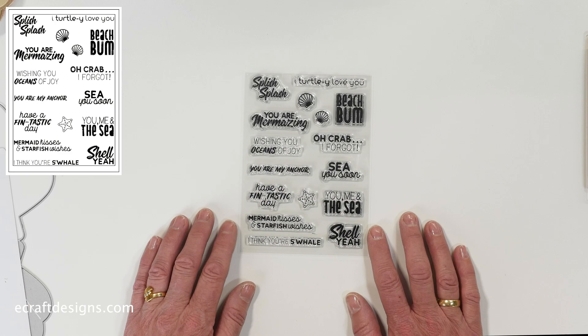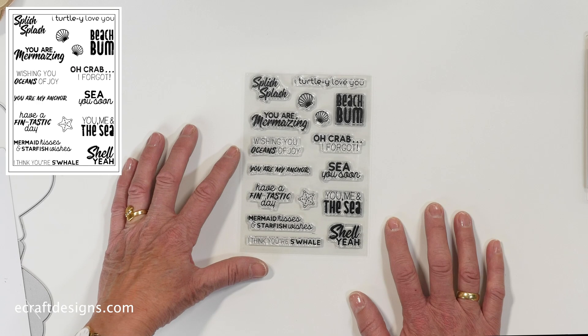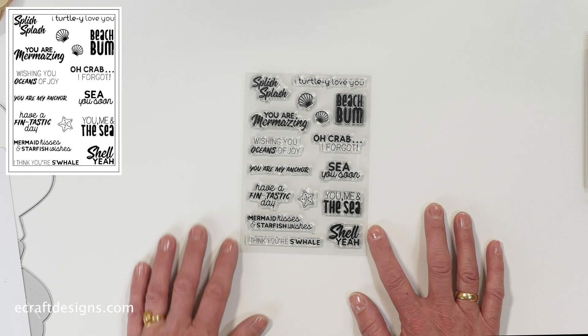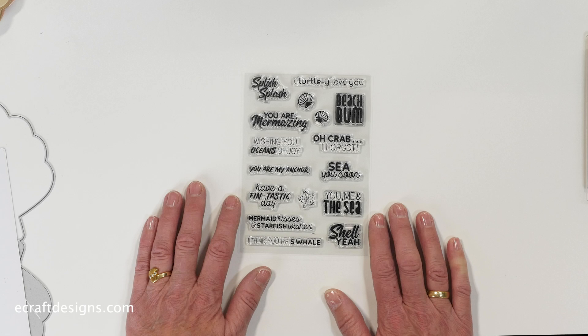Last is the matching stamp set: the Splish Splash Sentiments. It includes: Splish Splash, I Totally Love You, You're Mermazing, Wishing You Oceans of Joy, You Are My Anchor, Have a Fantastic Day, Mermaid Kisses and Starfish Wishes, I Think You're Swell, Shell Yay, You Me and the Sea, See You Soon, Beach Bum, and I Totally Love You. The stamps combine fantastically with all the dies from this release.